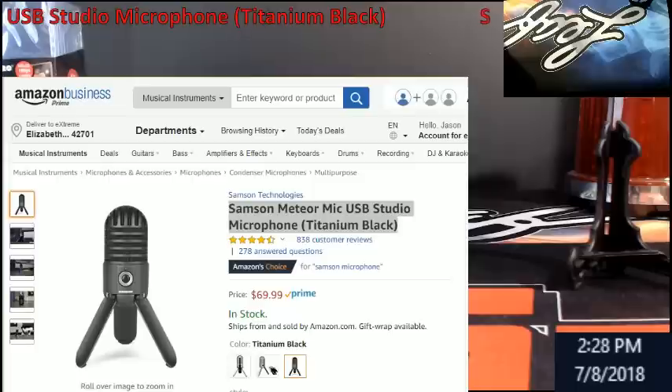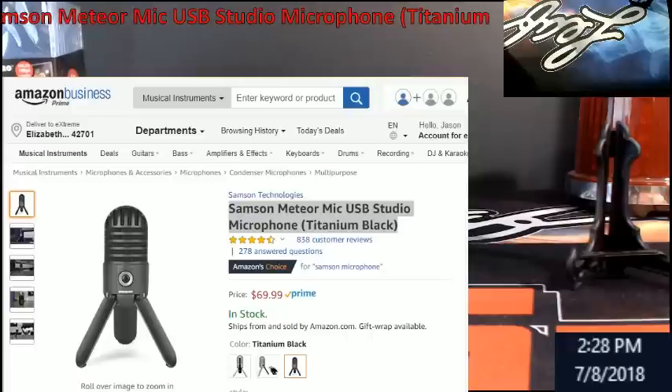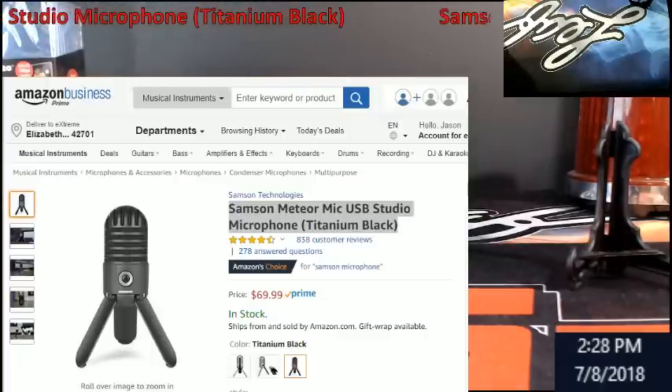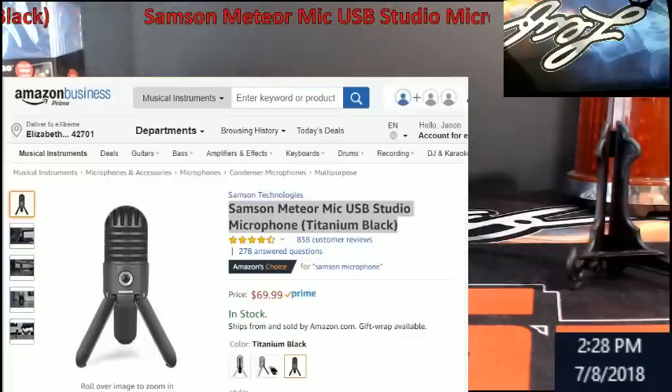Hey, welcome everybody, Extreme Card Breaks. I was asked a few months ago to start coming up with some videos on the equipment I had to purchase to become a breaker — that's a sports card breaker for anybody just bouncing on here because of the tags. I'm going to start doing a couple videos when I can and post them. I'll put them into a certain folder on the YouTube channel, and in the description I'll put a link to where you can get this stuff.